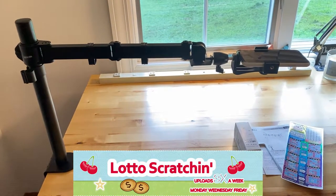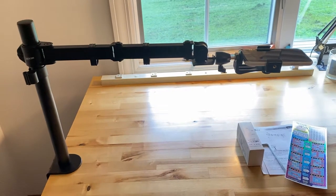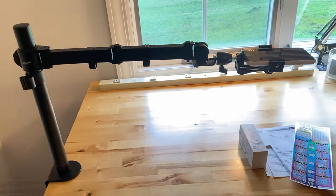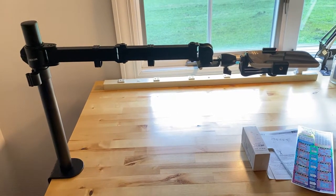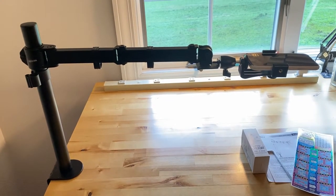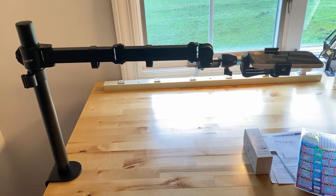Hi there! Welcome back to Gladys Scratchin'. I hope you're having a happy-go-lucky day. So today I have a different kind of video for you. As you can see in front of me, it is my recording setup — a little behind the scenes. I thought I'd share because some people were having struggles with their recording setup, so I thought I would share mine.